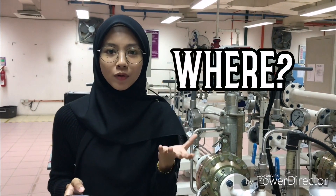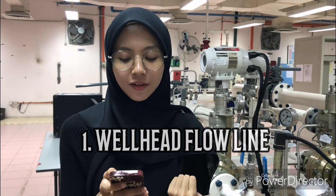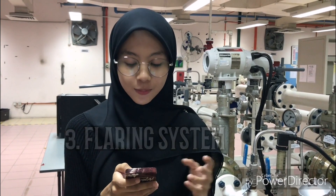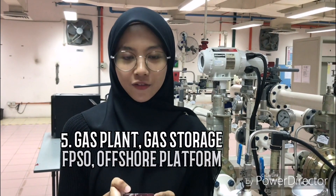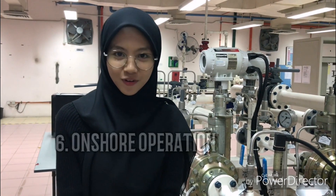Where will we use HIPS? The applications include well-head flow lines, pipeline compressor stations, flaring systems, separation and processing facilities, gas plants, gas storage, FPSOs, offshore platforms, and onshore operations.